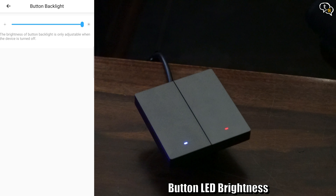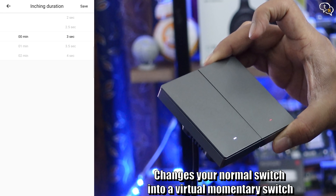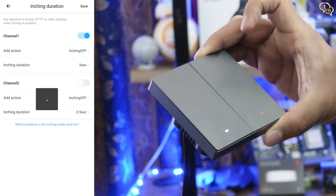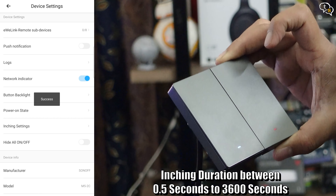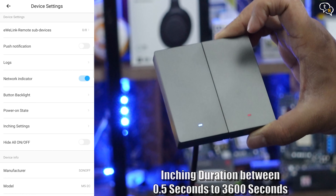You can also set the brightness of the LEDs via the app. The inching feature changes your normal switch into a virtual momentary switch. It allows you to turn on your connected device for a preset duration ranging from 0.5 seconds to 3600 seconds — that's equal to 1 hour. The Sonoff Switchman M5 is priced around 18 to 22 US dollars, which is quite reasonable considering the build quality and features available.